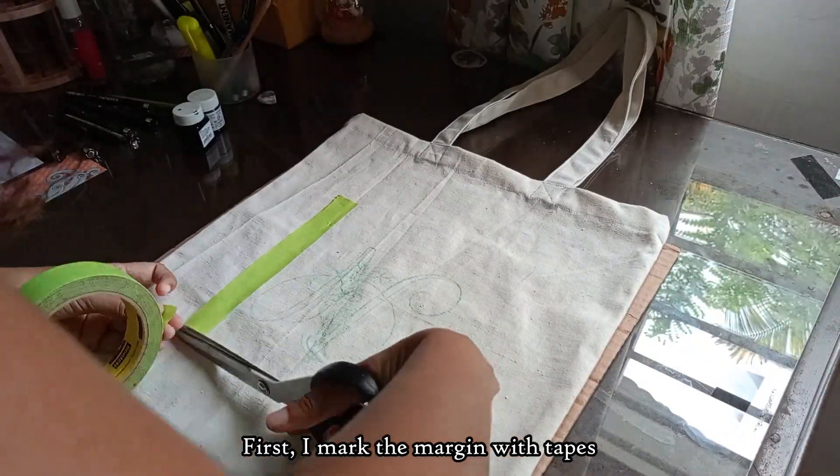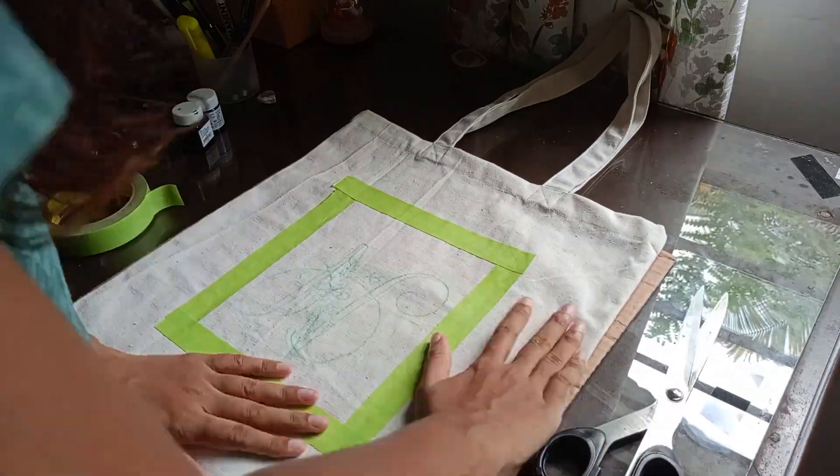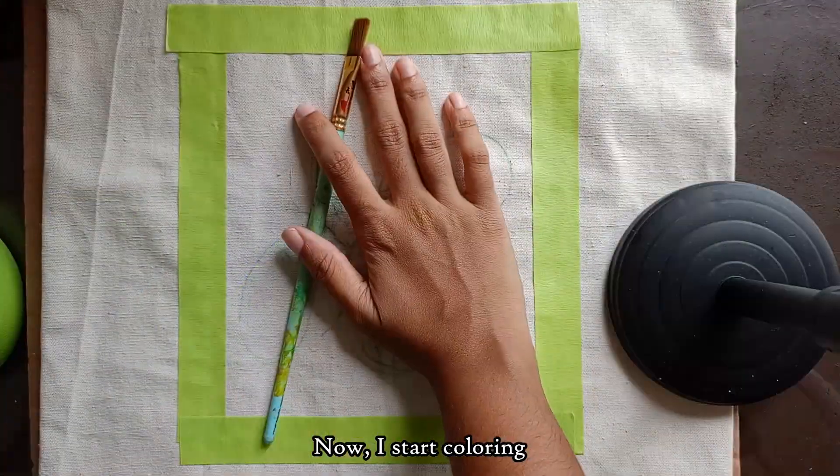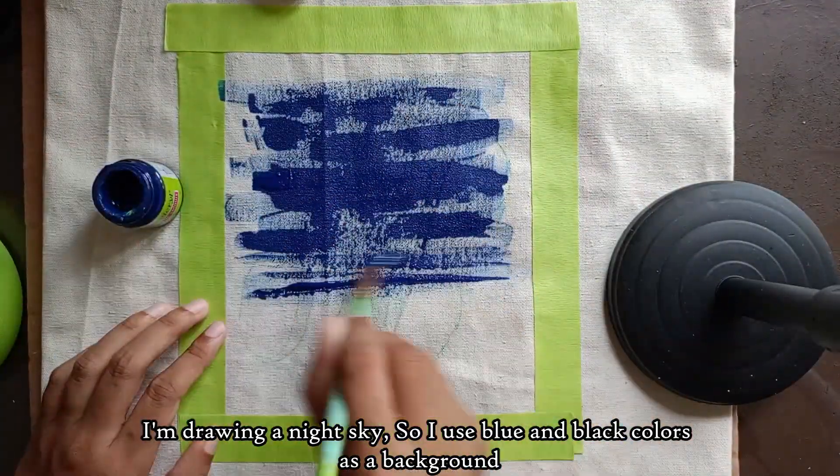Let's add tape on the top of the tote bag. Let's use the tote bag. We are going to make a tote bag.